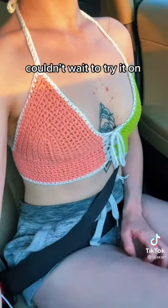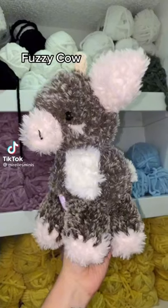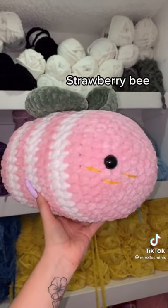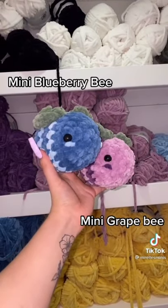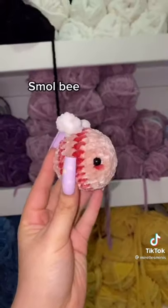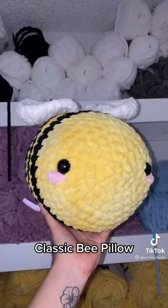I ain't happy — look what I crocheted in February: fuzzy cow, strawberry bee, mini blueberry bee, mini grape bee, mini cotton classic bee, mini bee, small bee, pink bat, classic bee pillow.